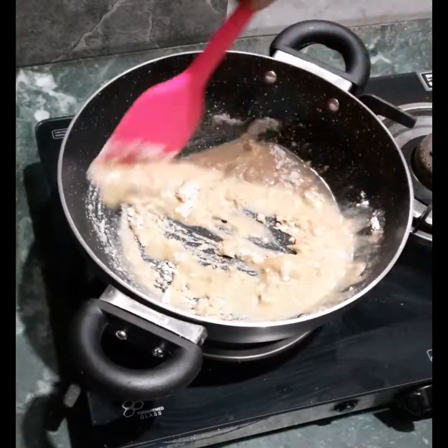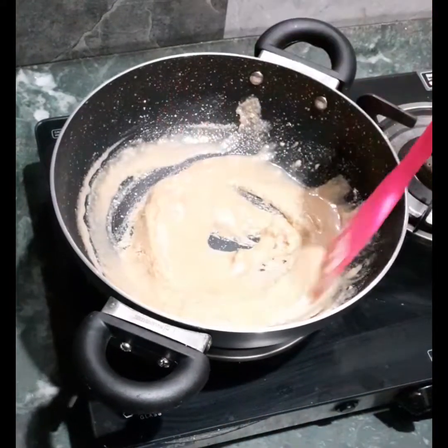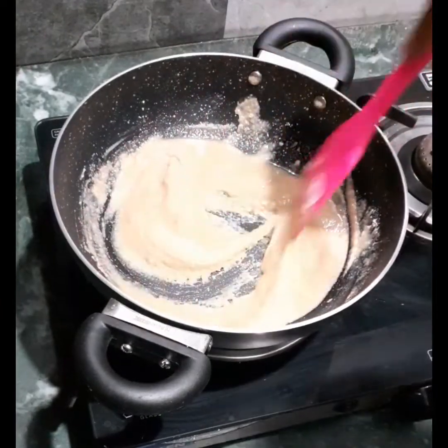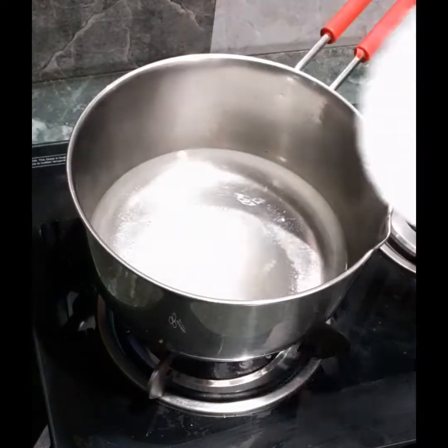First, heat a pan and add desi ghee to it, then add the flour. Mix this very well and start roasting it. The flame should be kept at minimum.